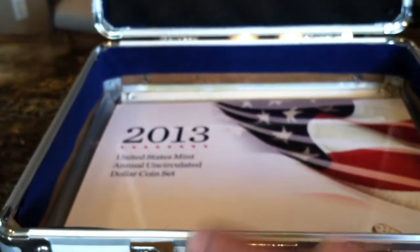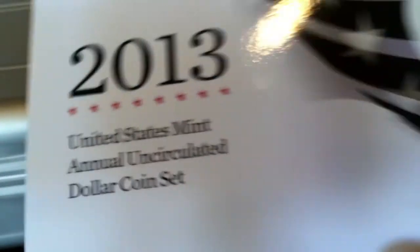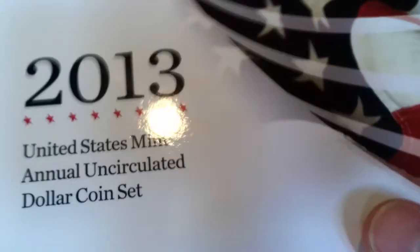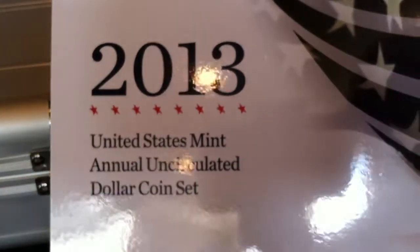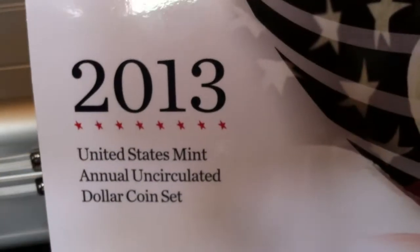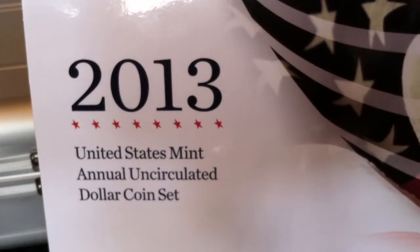These are sold out at the US Mint, so I was able to pick this up through a third-party dealer — or let me say, a coin dealer. So here you see the 2013 Annual United States Mint Uncirculated coins set.